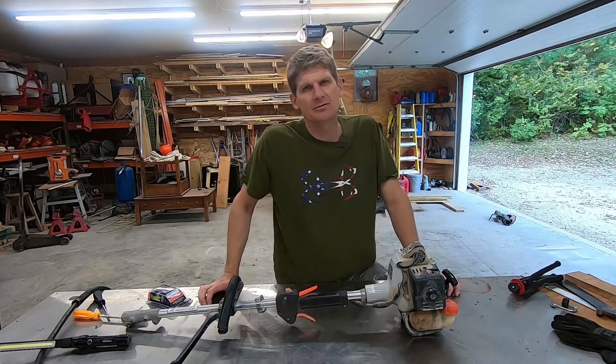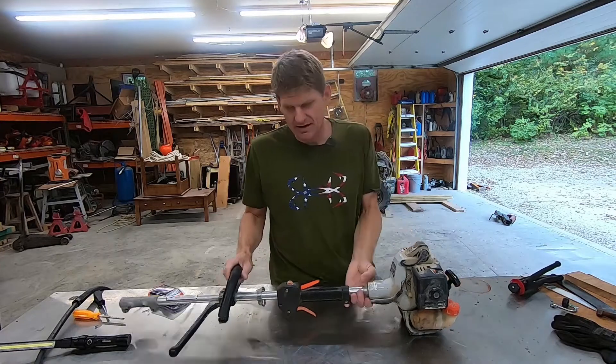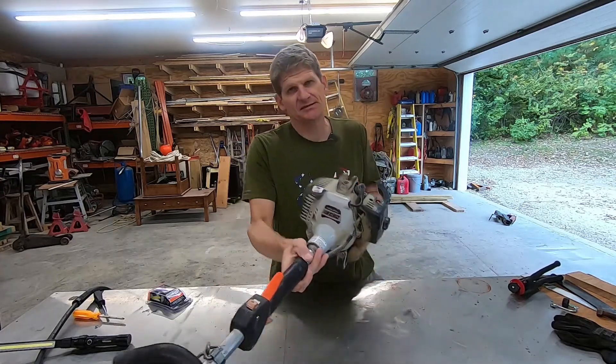Hey guys, welcome back for another video. I'm back in the shop again today and today's project — I am working on my Echo PAS 260.